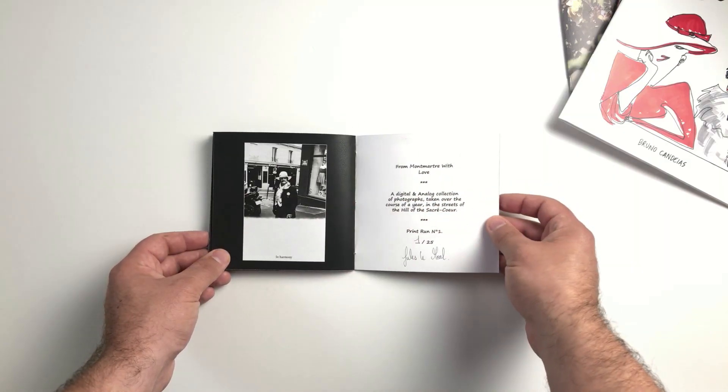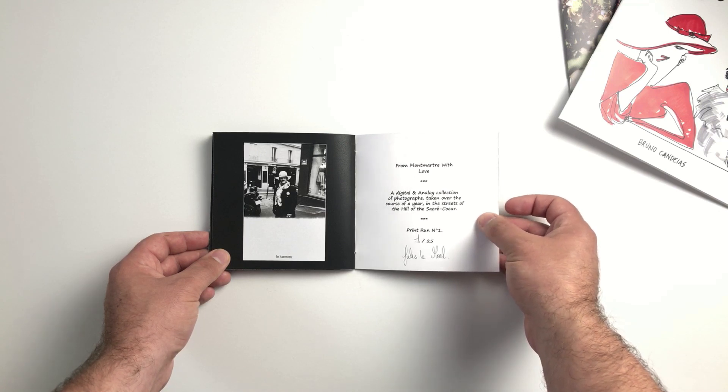I actually love that he finishes off the zine with this half-frame, frame-burned image just to kind of finish off the end. So it just says, in harmony. So it says, from Montmartre, with love — a digital and analog collection of photographs taken over the course of a year in the streets, in the hills of Sacré-Cœur. And then Jules signs it at the end. And then there's a self-portrait on the back. But I just absolutely love the small, intimate nature of this zine, how it's cut square, and it opens up to a very nice wide format that really suits both vertical and horizontal images well. That's one of the things I love about square zine formats — you can pair images both vertically and horizontally extremely well because there's the same border all the way around. Jules, you did a great job with this.